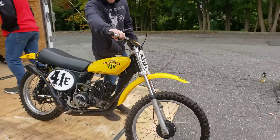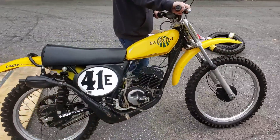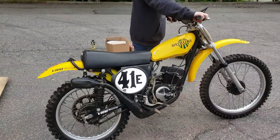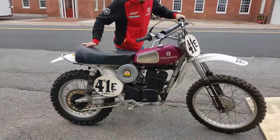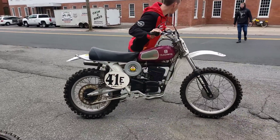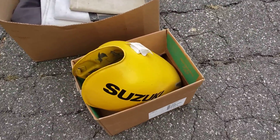Look what we got right here — I got an RM, I think 125, I'm not sure. Nice, nice classy Suzuki. Got Kyle with this nice Husky right there, rolling that off. Got a nice RM tank in there — steel tank.